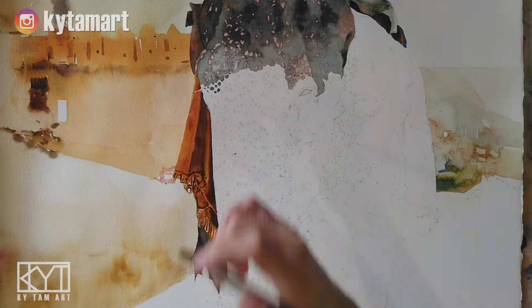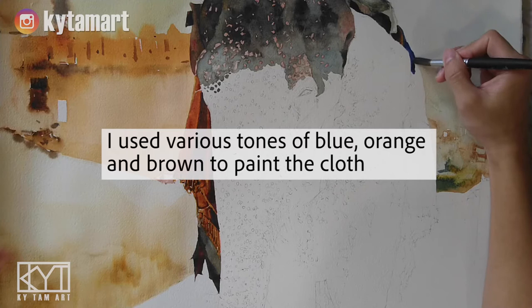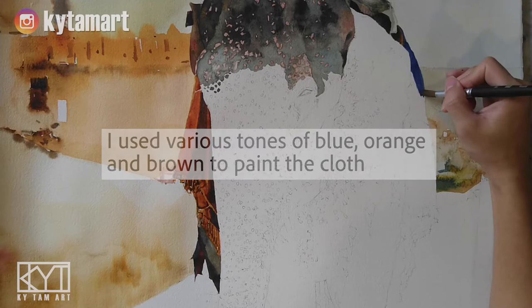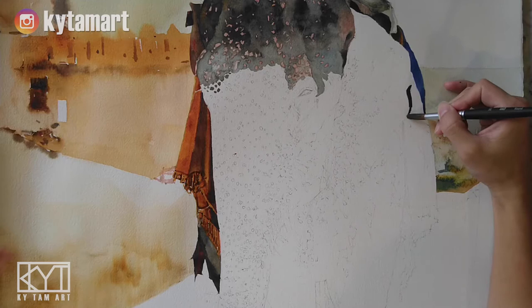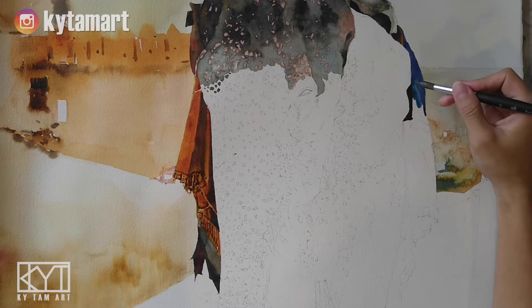We have all these strokes representing things that are coming out from the cloth. We have different tones of blue, orange, and brown to paint the cloth on the right-hand side. Here we have the use of dark blue — ultramarine — to paint that cloth coming down. Similar to what we did on the left-hand side, I was trying to depict the ends of the cloth with those brown, orange, and yellow lines.